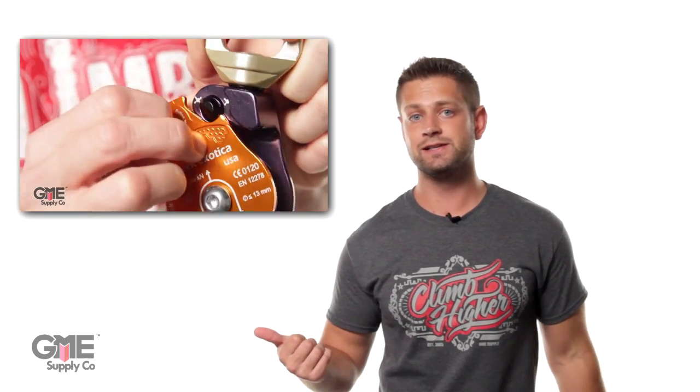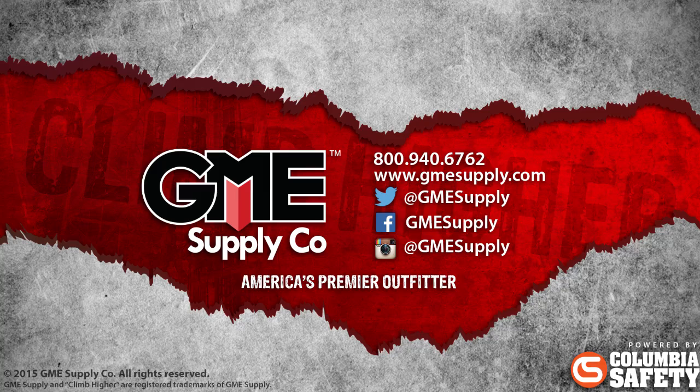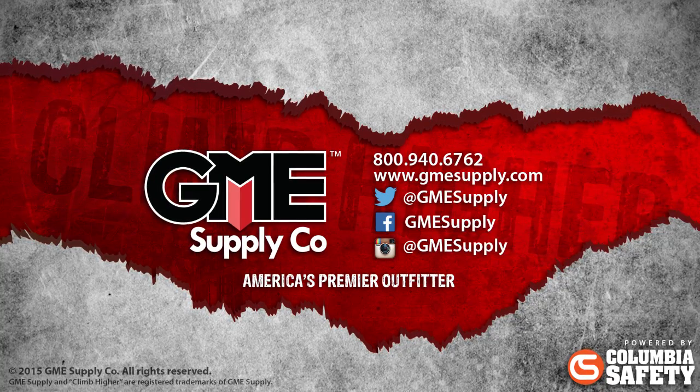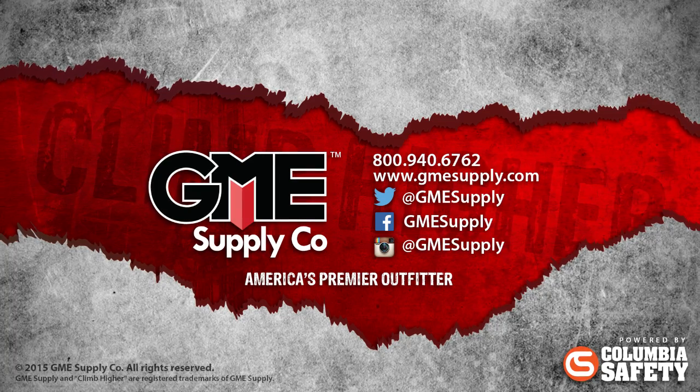To see all the others in the Omniblock family, click the playlist here, and then head over to gmesupply.com to pick yourself up one. Watch our videos as soon as they're released by subscribing to our YouTube channel, and see all our updates by liking us on Facebook and following us at GME Supply on Instagram and Twitter. See you later.